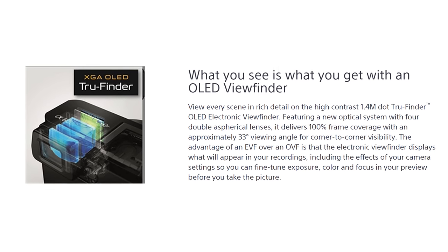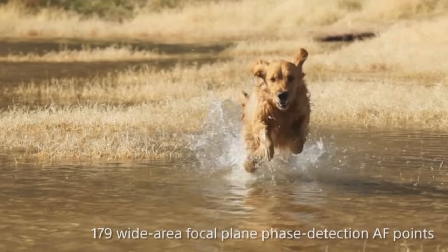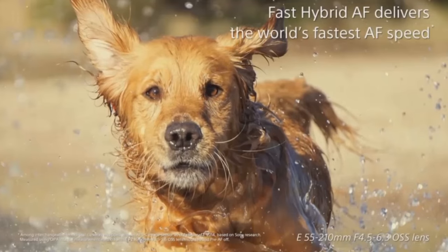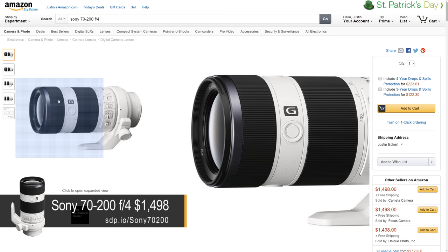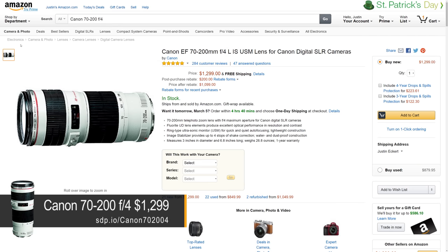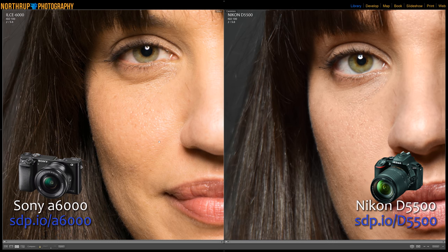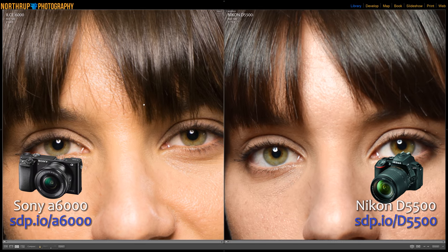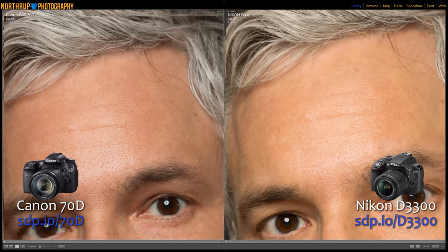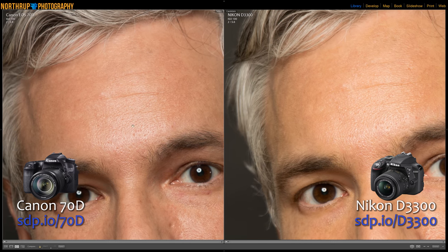I do like that you can review your pictures through the electronic viewfinder. The pictures look nicer because you don't have the light bouncing off the screen, and it means you don't have to take your eye away from the viewfinder to review your pictures. When comparing costs, be sure to factor in lenses. The Sony 70-200 f4 is $1,500, the Canon's is $1,300, and the Nikon's is $1,200.